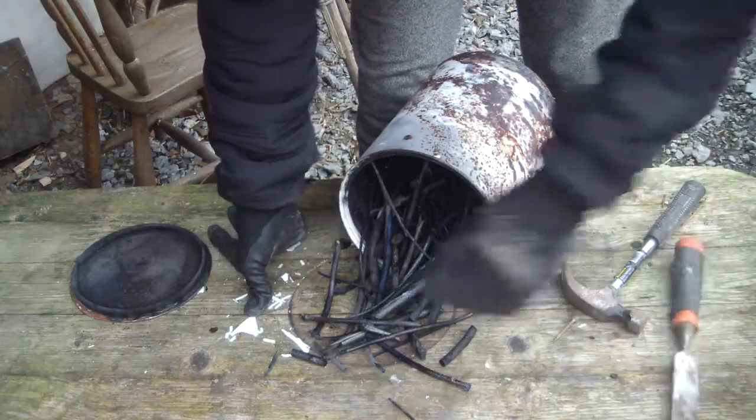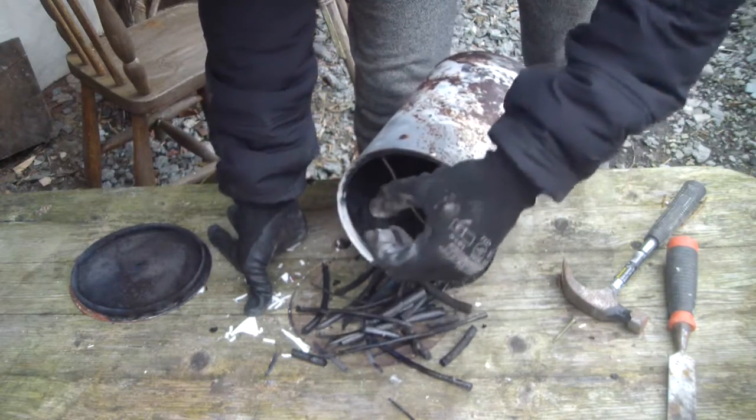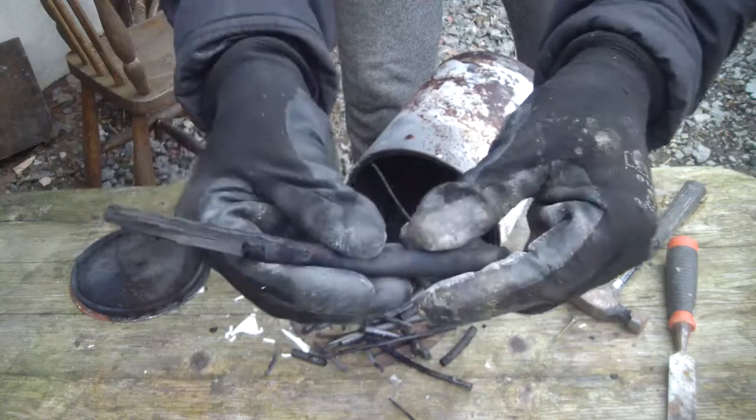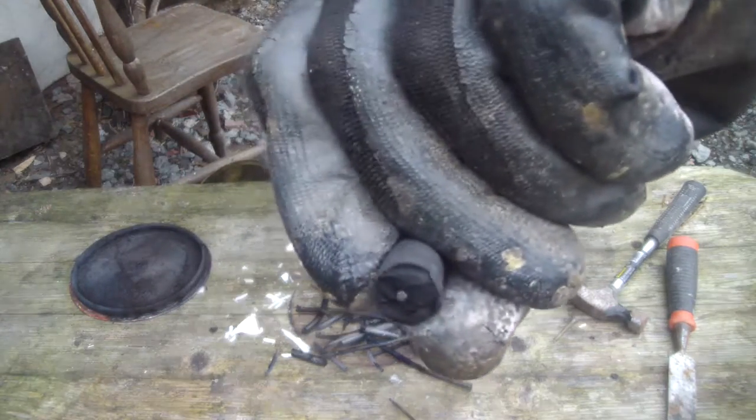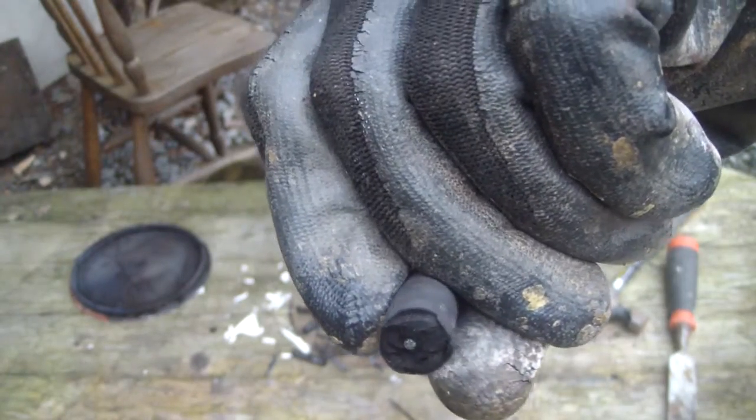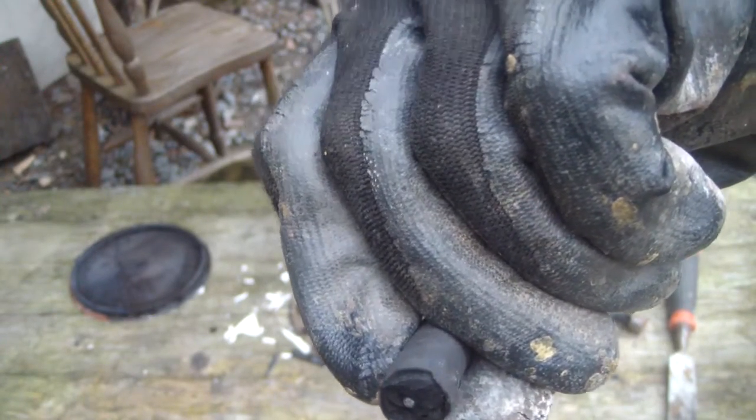That's pretty much all there is to making charcoal — it's a very simple process and hopefully you enjoyed this video and it was helpful. This has been Science with Greg, thank you very much for watching and I will see you in the next video, bye bye.